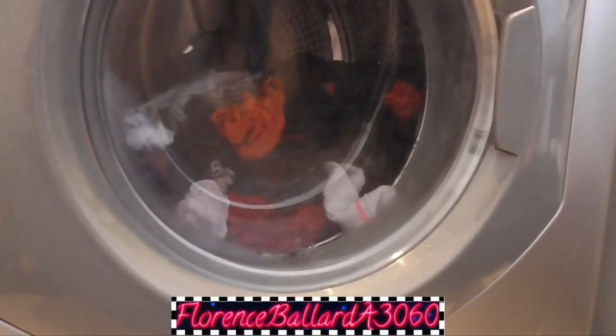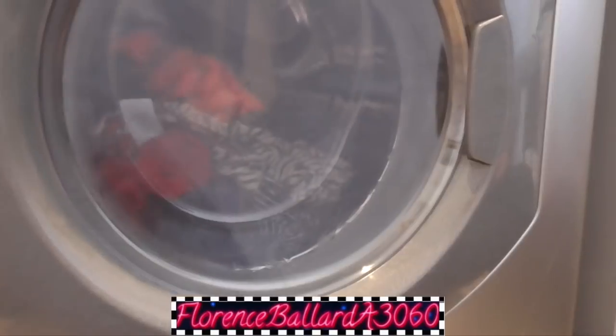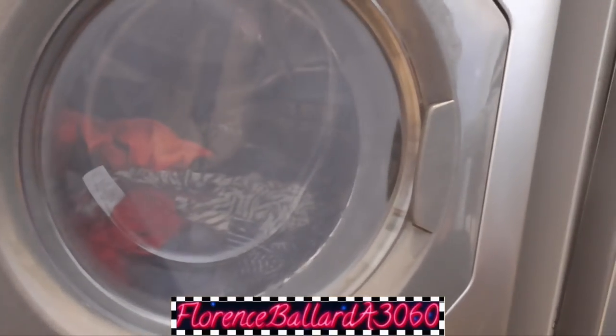There's a white sock in there! You need a Samsung AdWash - put your hand in the car. With AdWash you've got to stop the machine completely. It's great - it's stupid. Is this door locked anyway?